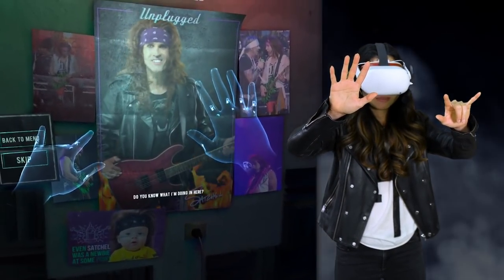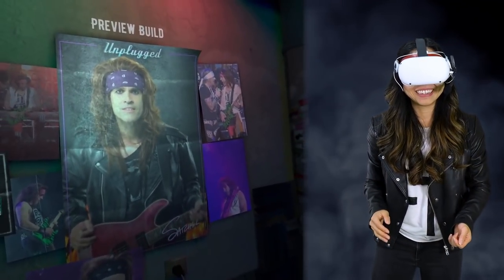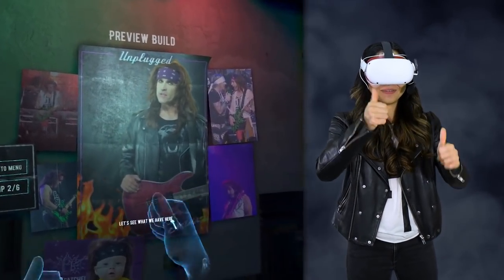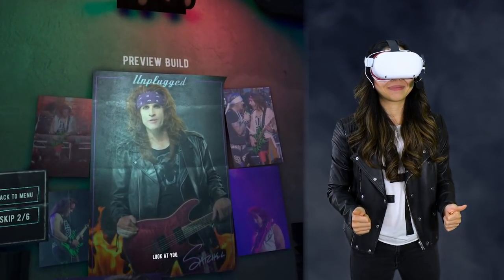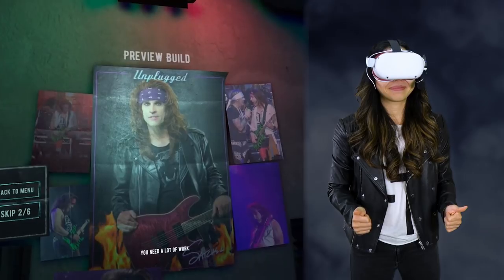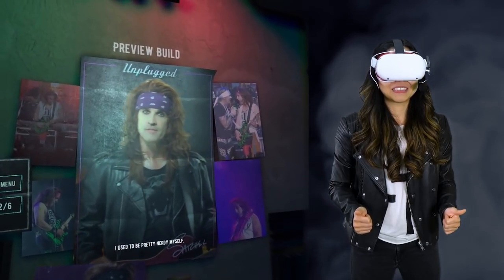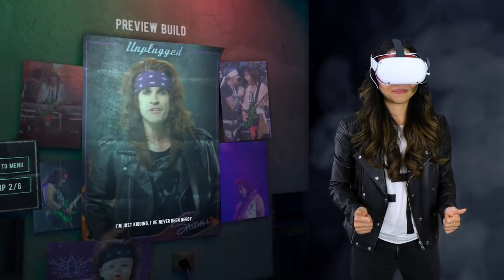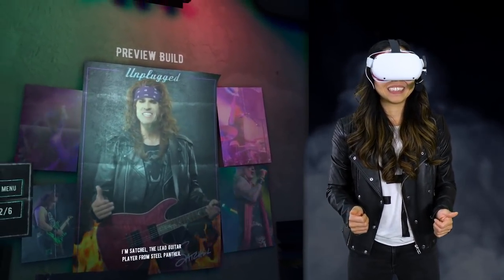Hello? Do you know what I'm doing in here? Yes, you're here to teach me how to rock! Okay, let's see what we have here. Ooh, look at you. You need a lot of work. But you know what? I see a lot of potential. Thank you. I used to be pretty nerdy myself — just kidding, I've never been nerdy. I'm Satchel, the lead guitar player from Steel Panther.